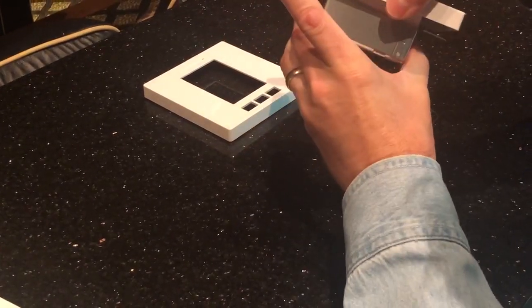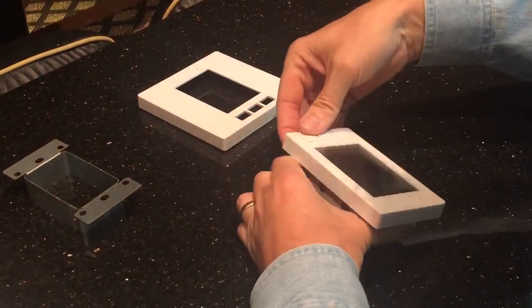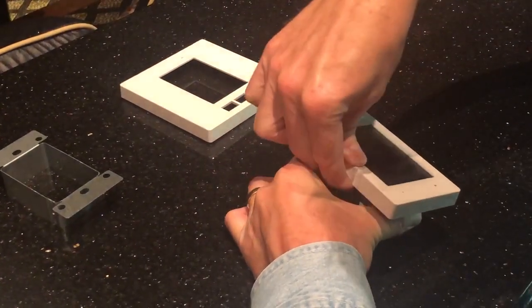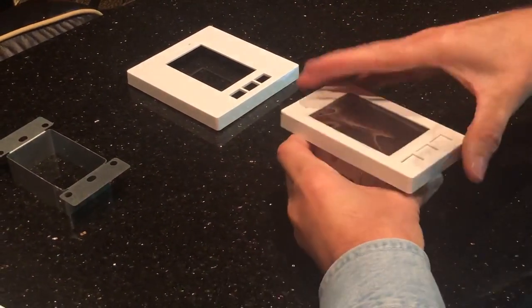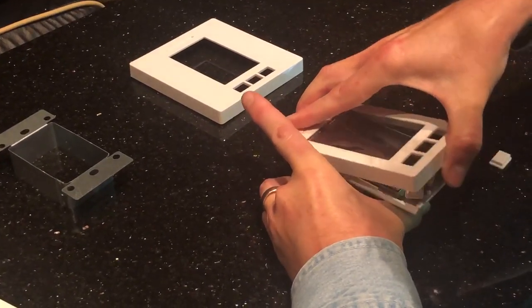If this is a brand new Link Touch, go ahead and remove that metal ring — it makes it so much easier. Pull up from the back on the bottom, then on each side. Then turn it around and gently lift it up and push it forward.